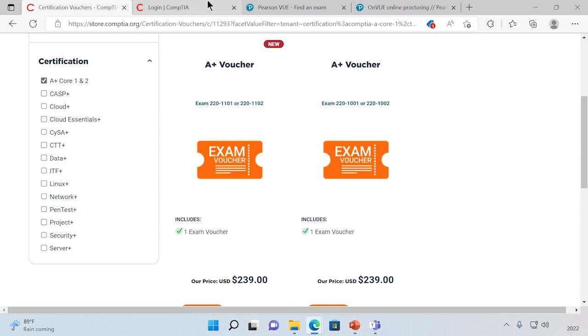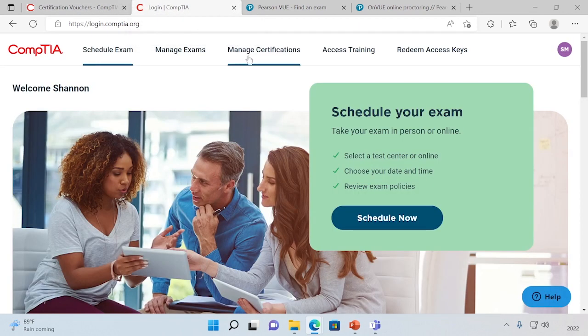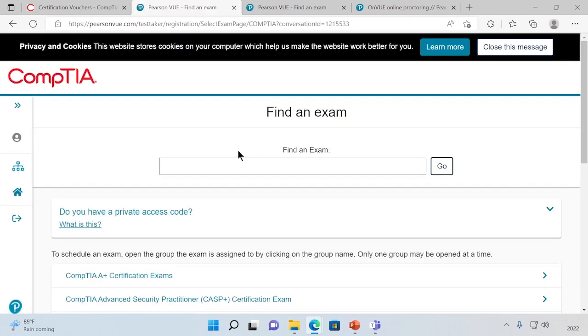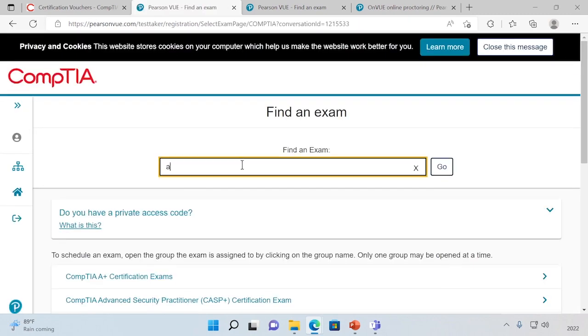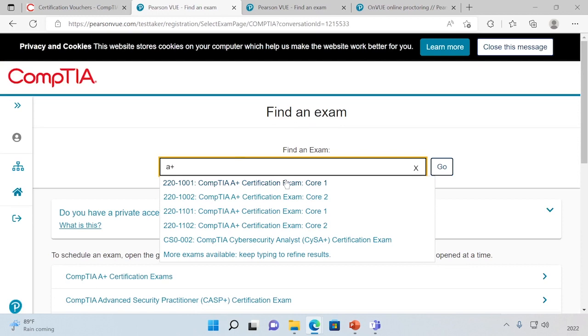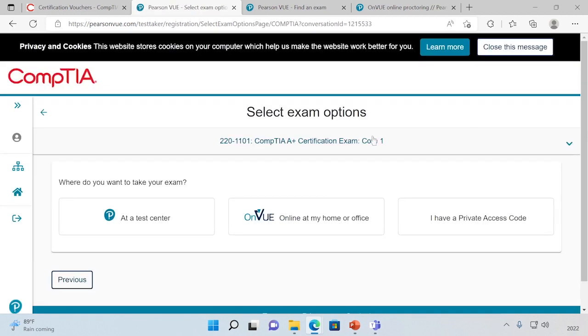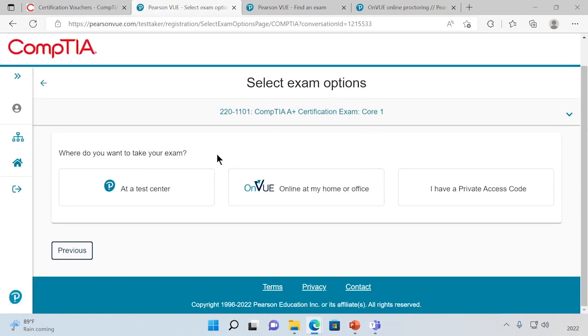Now that we've bought our voucher and have our codes, we can actually go to the CompTIA website to schedule the exam. I'm logged into the CompTIA site, and I'm going to go to schedule an exam and try to find the A+. Let's say I wanted to schedule the new Core 1 exam — I can click on that and hit go.